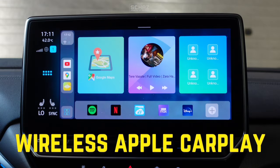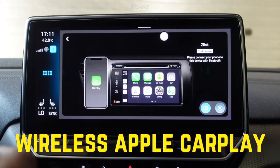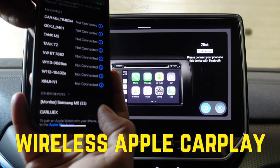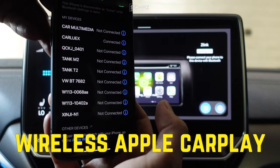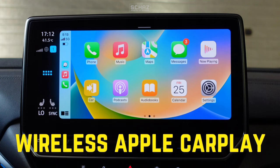Now let's connect wireless Apple CarPlay with this CarLux Pro Plus device. We go to the Z-Link app, then go to the iPhone, open Bluetooth settings, and look for the new device called CarLux. Click on it and you'll get a few messages — pair the device, allow it to sync contacts and favorites, and then use CarPlay. It's a very quick one-time setup. Once connected, every time you switch on the car the device will automatically detect the connection and take you to the Apple CarPlay home page.